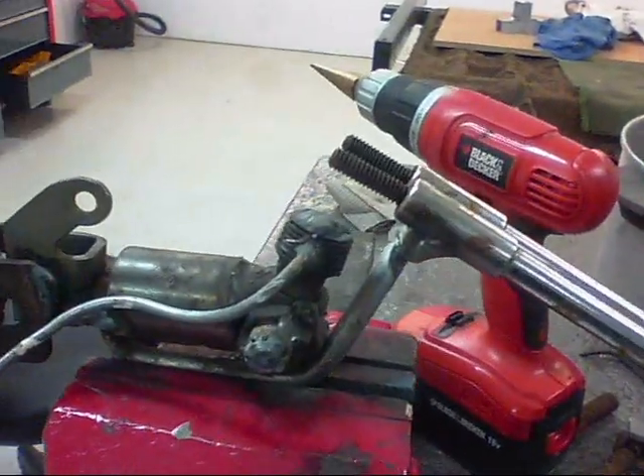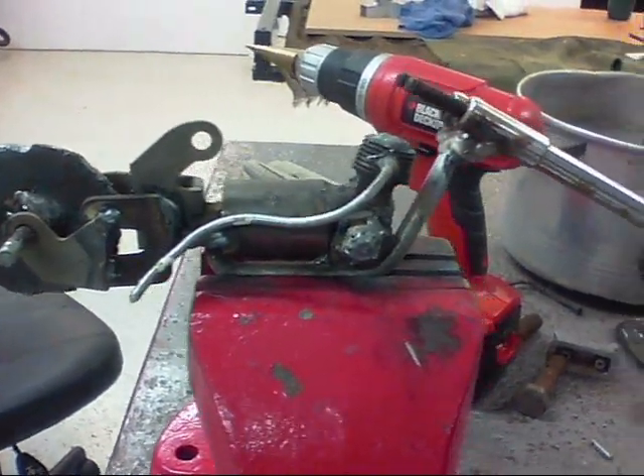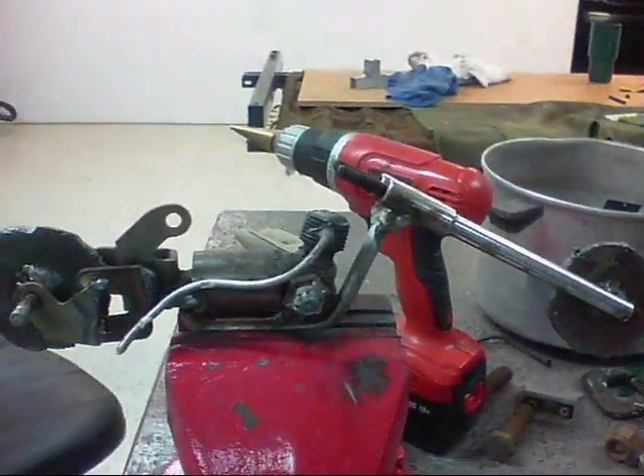Looks like a little motorcycle. You can put a tank, seat, fender, and a barge.